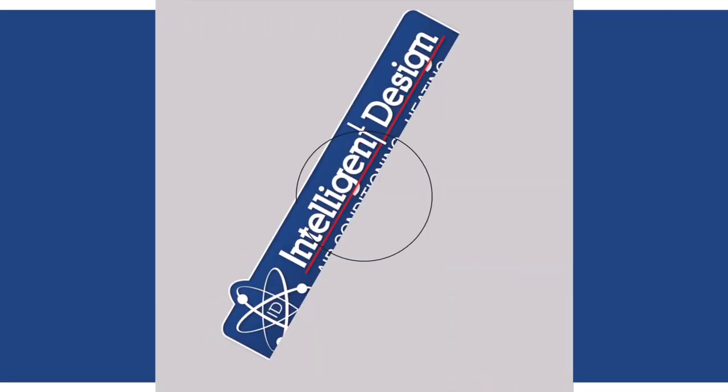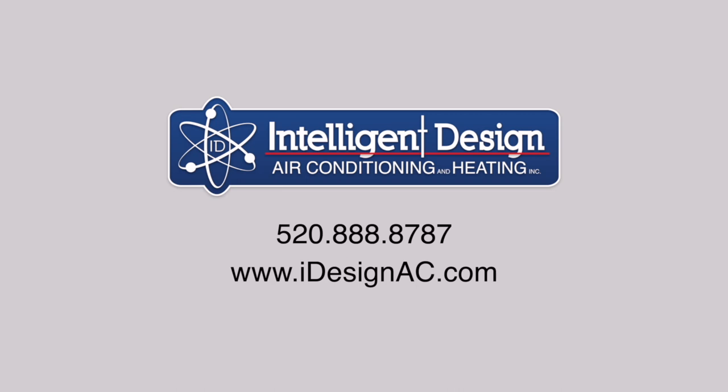Please give us a call at 520-888-8787, and you can find us at idesignac.com.